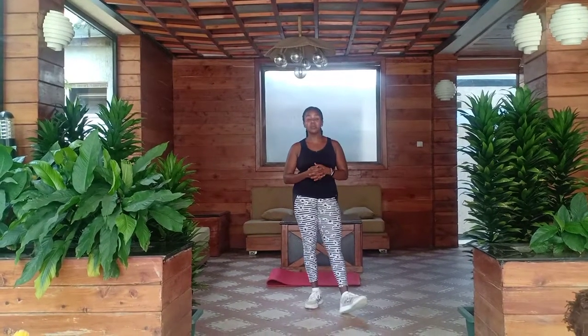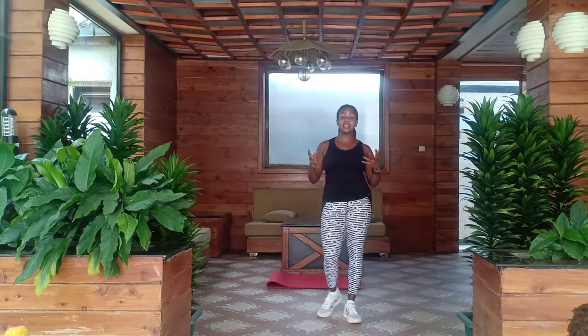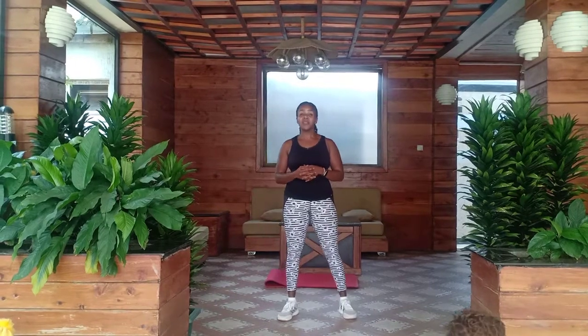Hey everyone, this is Mama Fitness Kenya. I'm so glad that I get to bring you a 10-minute workout session. I'm a mother of five boys and keeping fit is a priority to me.